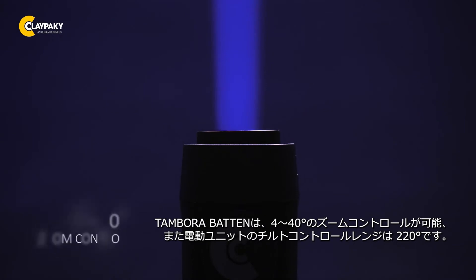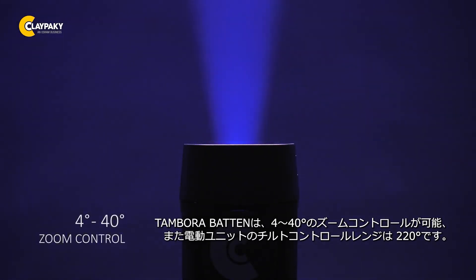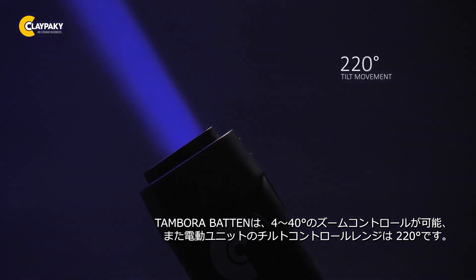The Tamburo Batten offers zoom control from 4 to 40 degrees, and the unit's tilt has a range of 220 degrees.